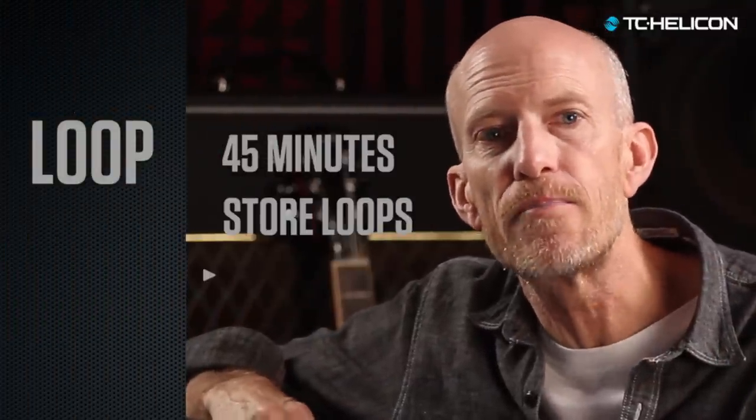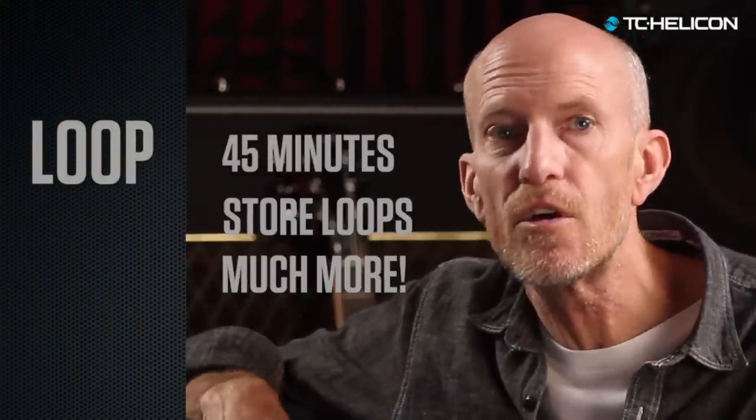When you're performing, it's all about song structure and contrast, not just endless looping jam sessions — which are okay, but you want to keep it light and lively. You get 45 minutes of looping time and you can store your best loops on board.